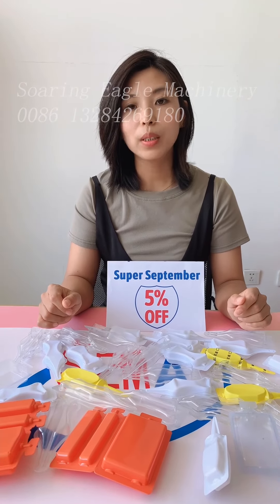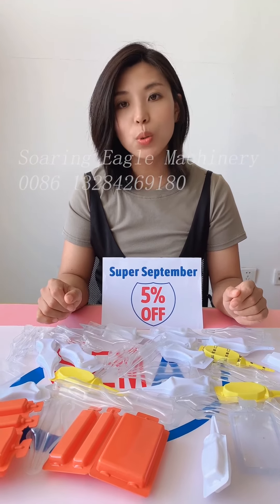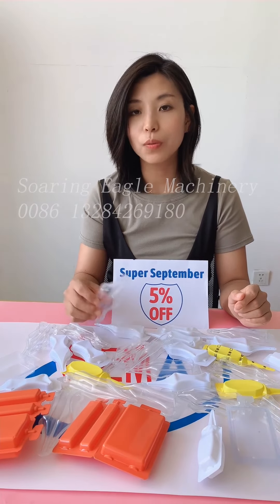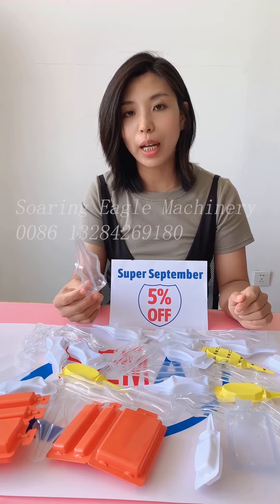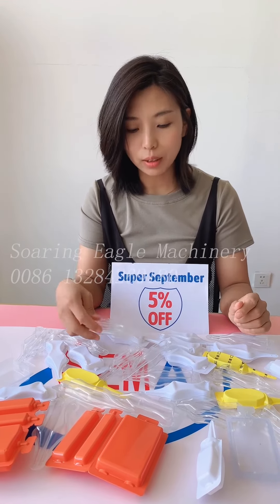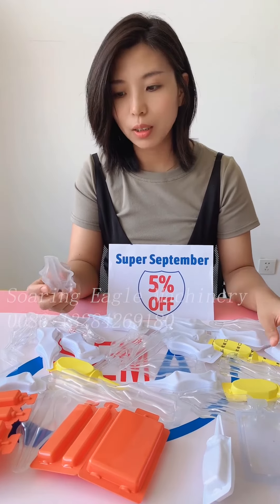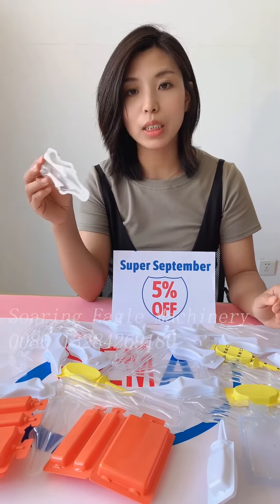Hello everyone, the Super September promotion season is coming. Here today to introduce the liquid packing machine for agricultural products, like liquid-type fertilizer — many kinds of fertilizer.